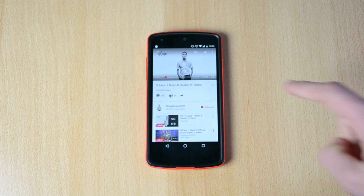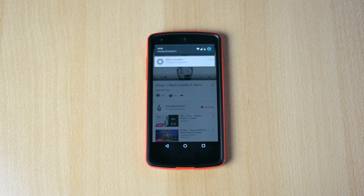Definitely make sure to check out this app — it's really cool and helpful. If you listen to music on YouTube a lot, definitely check out this app. It will be linked in the description down below.